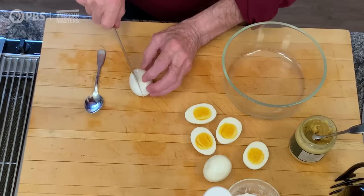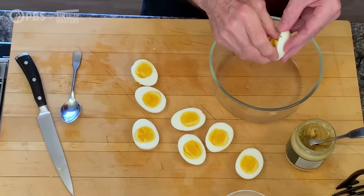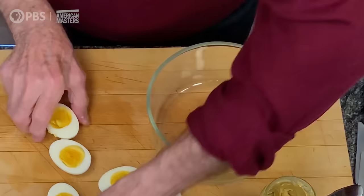I call these eggs of Jeannette. Jeannette is my mother. She used to do these eggs when we were kids, and I've never seen them done by anyone but her. So the idea is that you have your hard-cooked eggs, and she emptied the center in there.